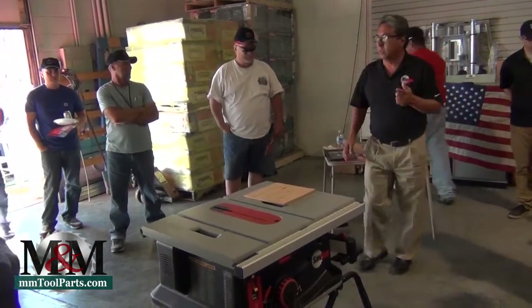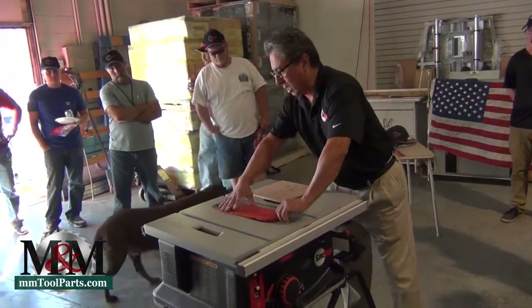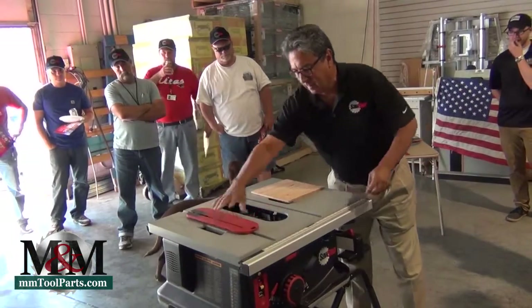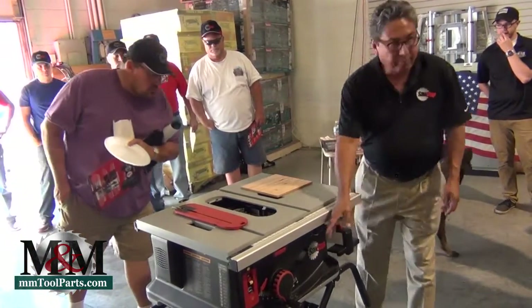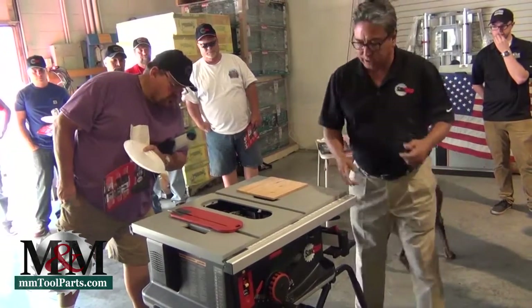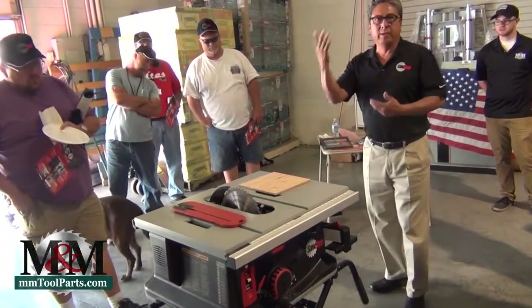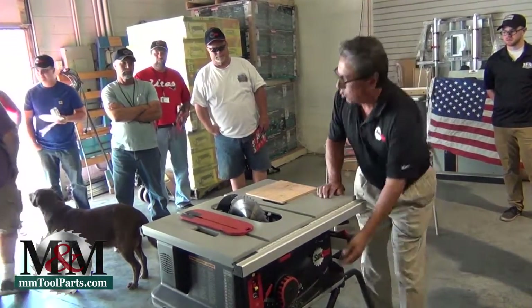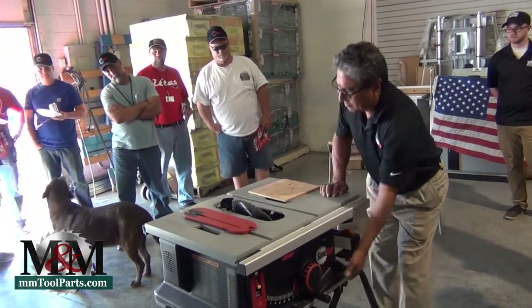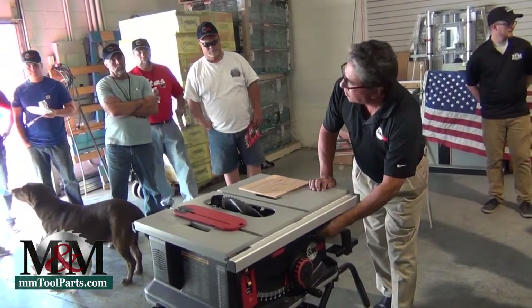Let me point out some features on this saw. You've got a quick-release access for your saw blade right here. One of the features is one-turn elevation — just one turn and the blade comes all the way up. You're not turning it multiple times. It has a quick bevel, and it has micro-adjust built into it so you can adjust your angle.